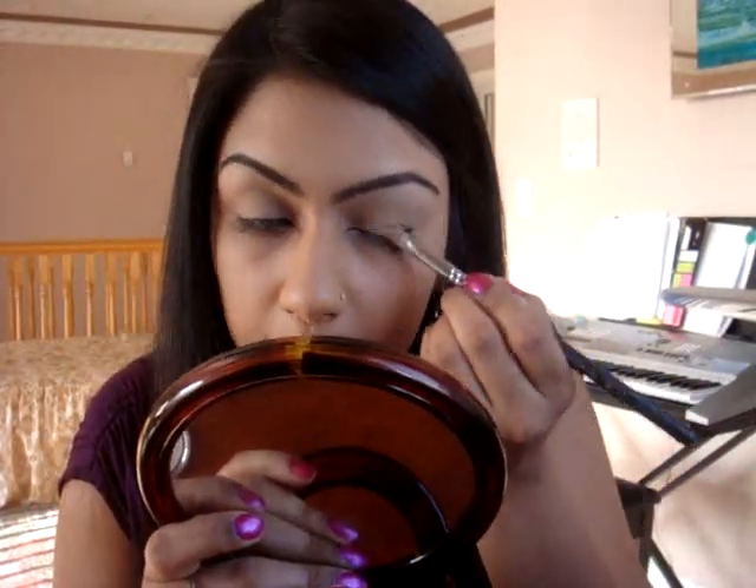All you need is very, very little — like, probably that much. I'm just going to put this on my lid. This stuff is so good; it dries so fast, it doesn't crease, it's smudge proof. So once it's on, you've got to work with it really fast because it won't come off.